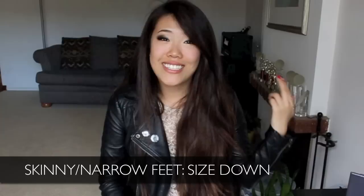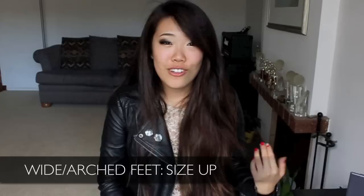They do fit big in a size 8, however I just wear three pairs of socks — a pair of my own really thin socks, a pair of my mom's medium-thickness socks, and my dad's really thick athletic socks. They seem to fit fine and perfectly. So I'd say if you have rather skinny or narrow flat feet, go a size down. If you have wide or arched feet, go a size up.